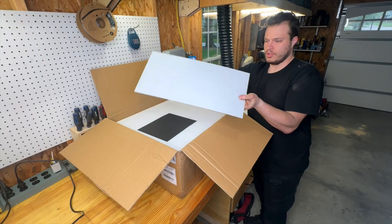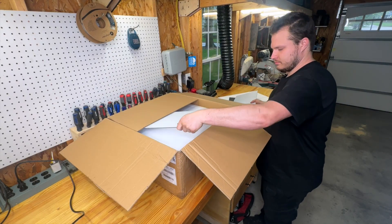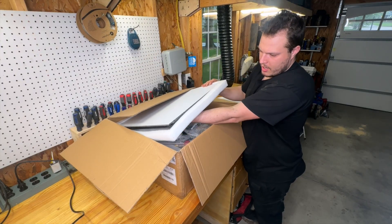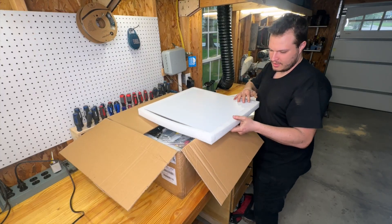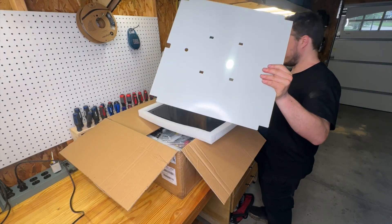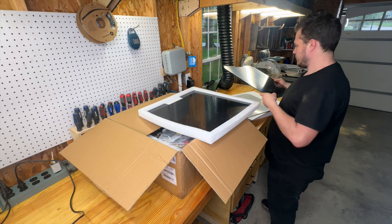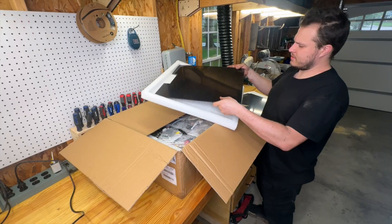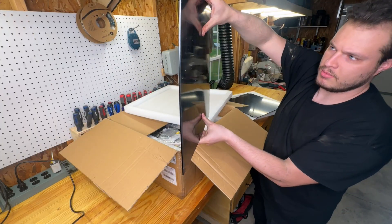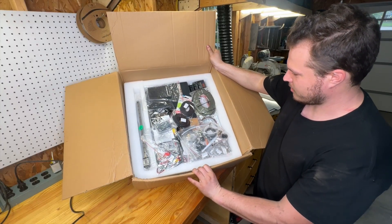We've got some acrylic sheets, some sandpaper, and then a tray of parts that's really heavy. There are thick acrylic plates — the clear ones have laser-cut holes and this one is black acrylic. They give you different acrylic colors for different parts of the machine, which is pretty cool. These are definitely thicker than they probably need to be. There's also a ton of electronics, parts, and hardware in here — this is exciting.